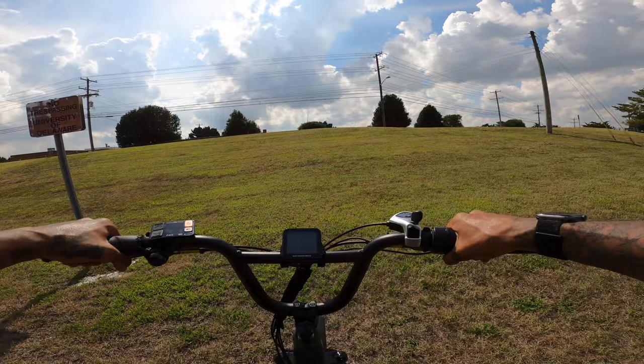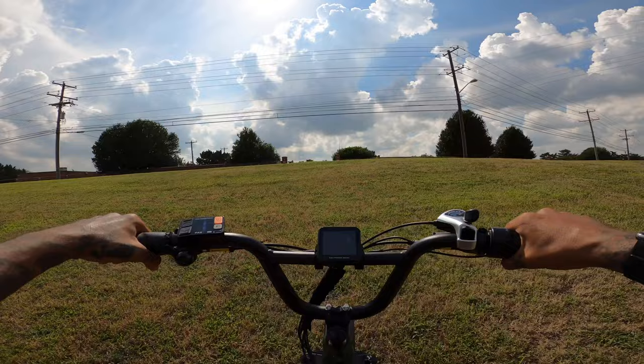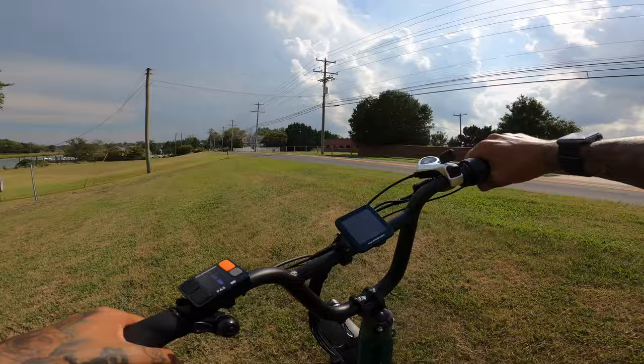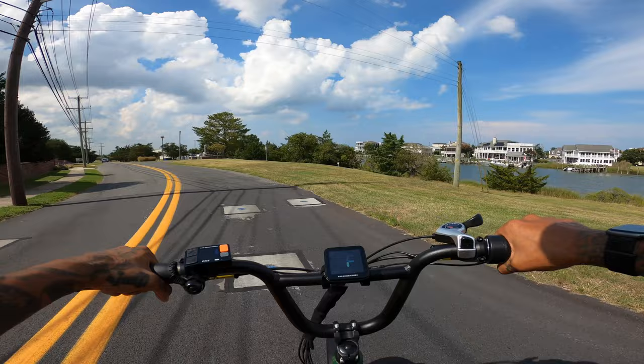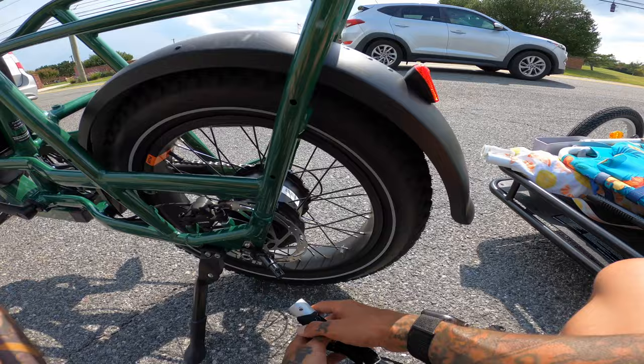We're going to try to make it up this little hill with a slight start — all throttle. This is getting really steep — nope. Pedal assist five. Oh, this is a lot easier. Right here, it gets hard. So yeah, the torque isn't too crazy on this bike. Let's get the trailer on, do a speed test, and head to the beach.